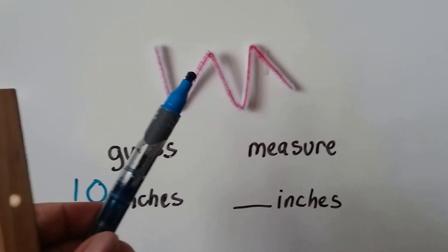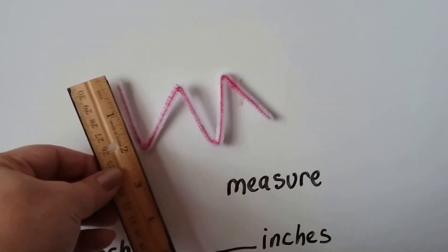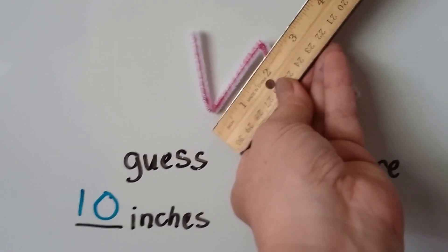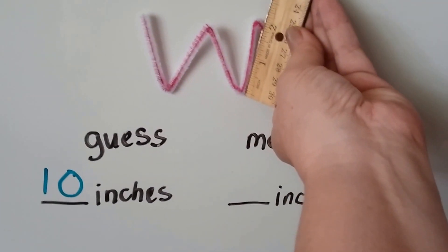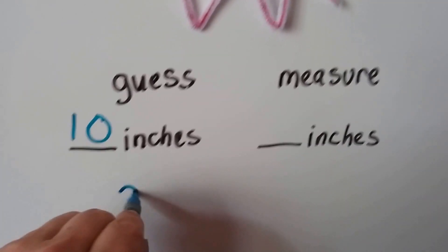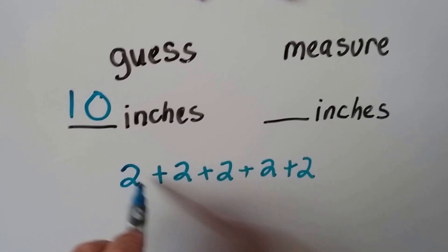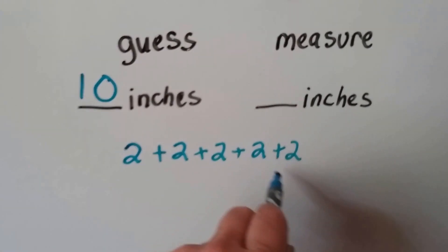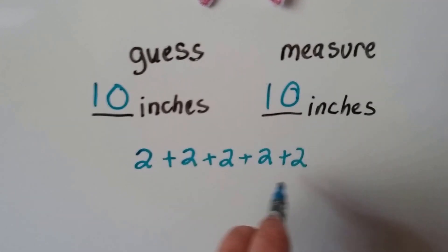So we skip count by twos: two, four, six, eight, ten. I'm guessing about ten inches. Now let's measure it. That's two inches right here to my thumb. So if that's two inches, there's another two inches, another two inches, another two inches, and another two inches. So what we've got is two plus two plus two plus two plus two — we have five of them, five parts that are two inches. Two plus two is four, five, six, seven, eight, nine, ten. So it was ten inches. We could even skip count: two, four, six, eight, ten.